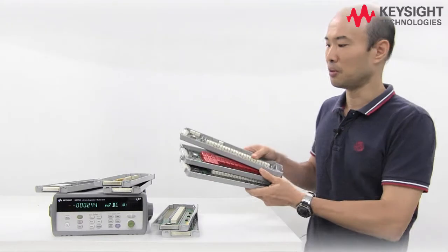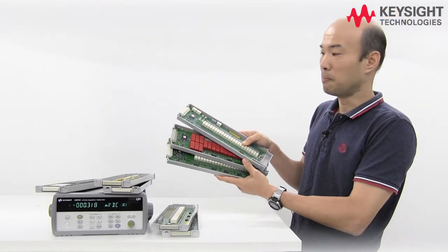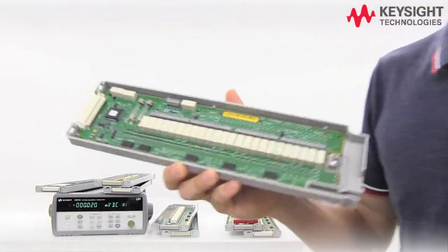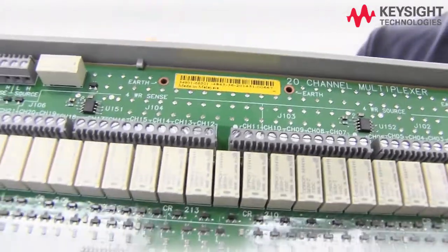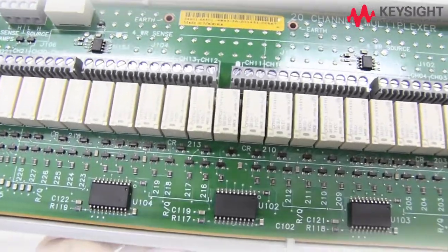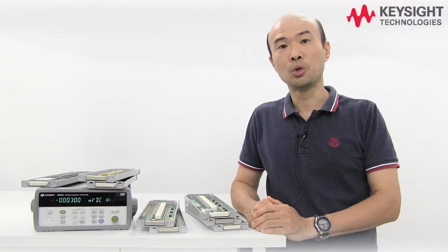Right, we have here our general purpose multi-channel multiplexer card. They can do all the regular DMM measurements plus temperature measurements. These guys have built-in cold junction references that allow you to make thermocouple measurements — the sensors are right over here and here. You can even use RTD and thermistors on these guys. Signal conditioning and conversion is built-in and they are ITS-90 compatible.